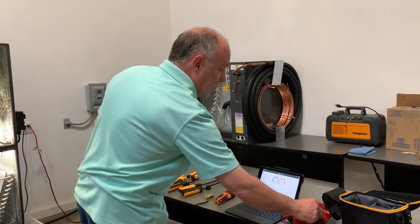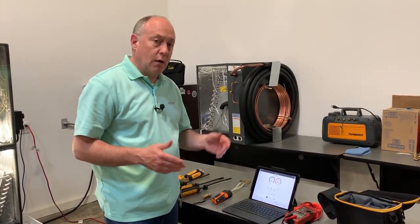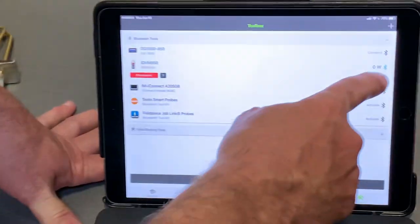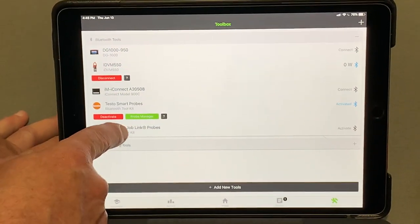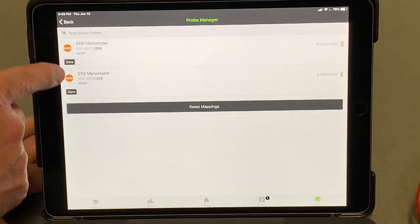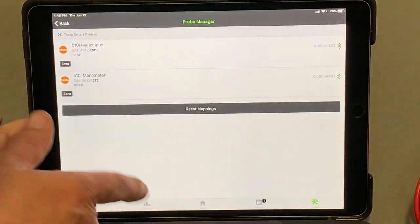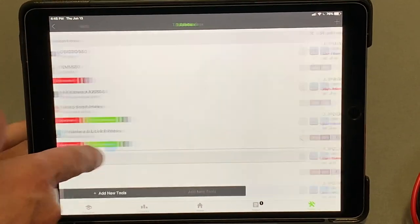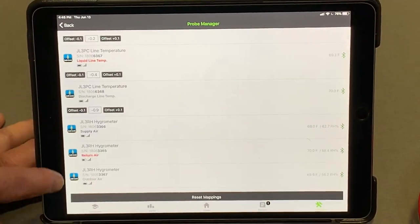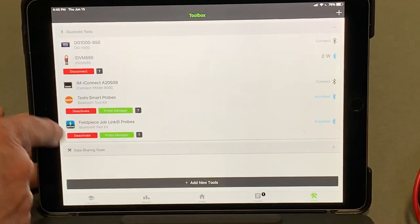After I've got everything hooked up, the only thing left is to turn on my Redfish meter. I'm going to turn it to kilowatts, because kilowatts brings in volts, amps, and power all at the same time. Then I go to my toolbox manager and turn these on — that'll connect my Redfish meter, my Testo smart probes, and my FieldPiece probes. I can verify my mapping for supply and return static, and I'll zero them for accurate static pressure readings.